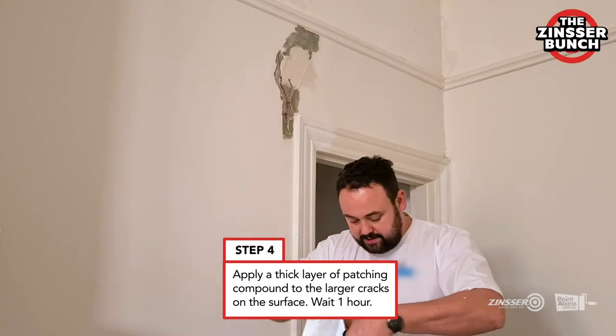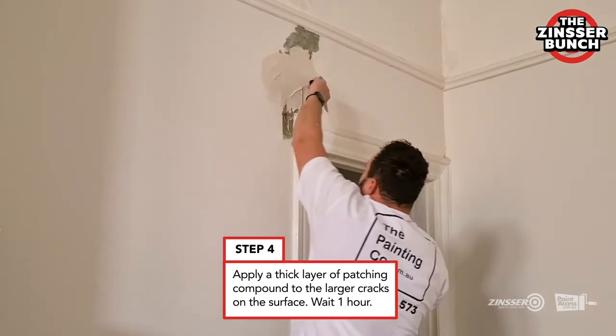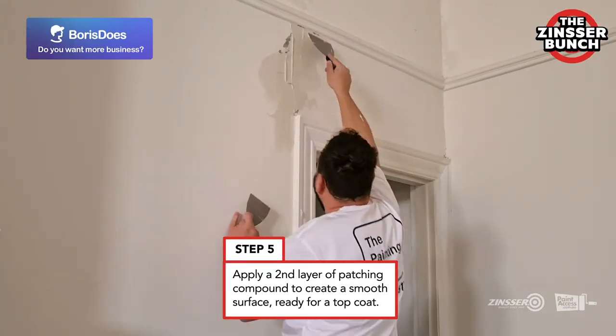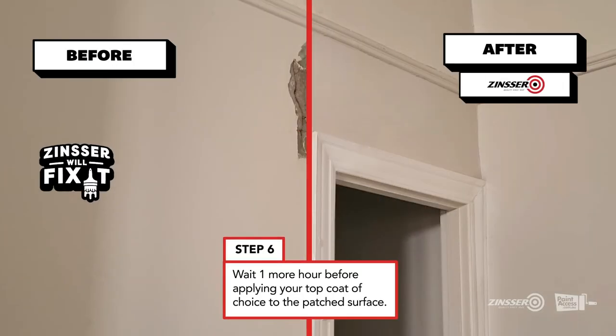With bigger cracks like these, it's always a good idea to do it over two coats. Firstly, we fill in the big areas here, then we just give it a couple of hours, come back and fetch it one more time, wait for it to dry and it will be ready for us to paint.